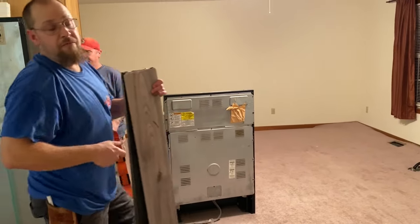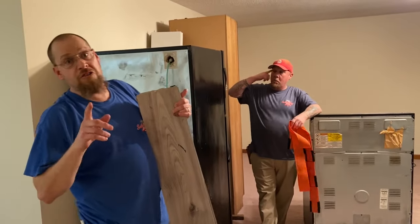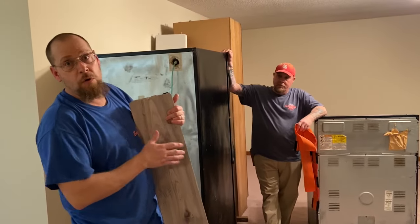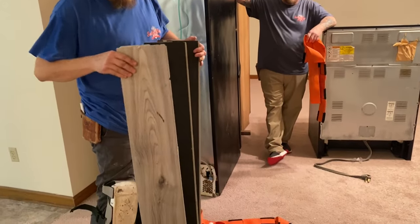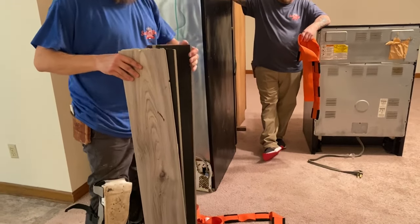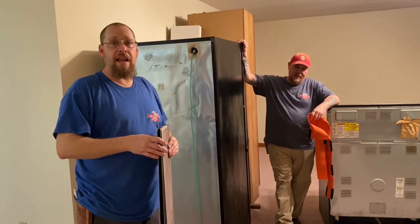We're fixing to move a refrigerator and stove back in on the new vinyl floor that we installed. I want to show you guys how we do it without damaging the floor. I've got some scrap vinyl plank left over from a job — I always keep some of these. Vinyl plank is better than laminate because it's thinner and lighter.